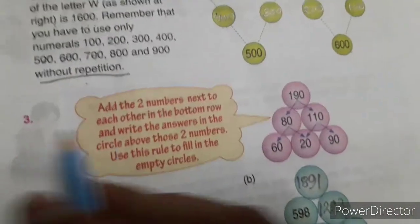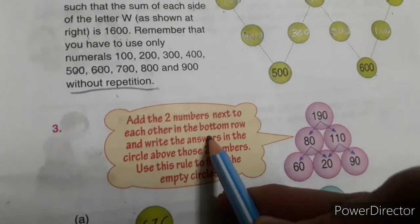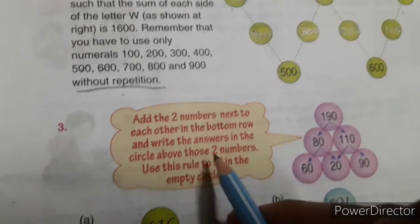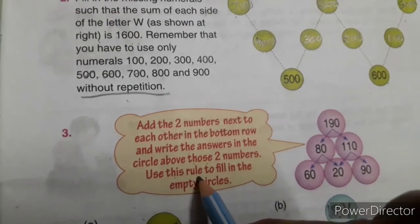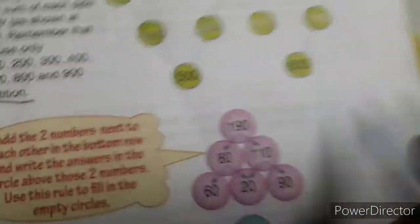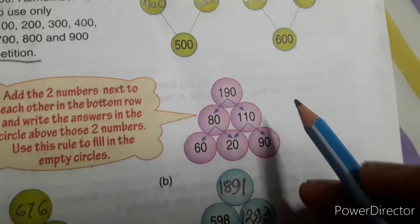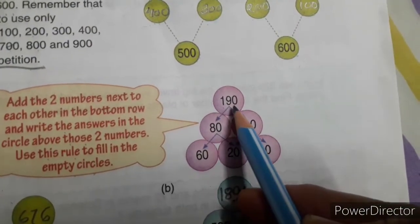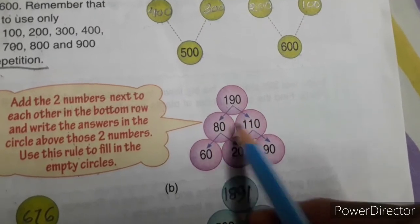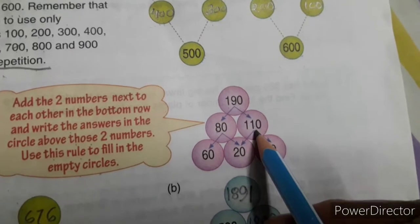Now number 3: add the two numbers next to each other in the bottom row and write the answer in the circle above those two numbers. Use this rule to fill up the empty circles. First, observe this carefully: 190 is divided into two numbers — 80 plus 110.